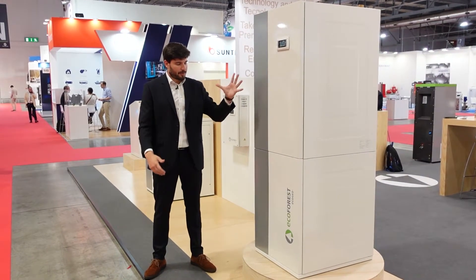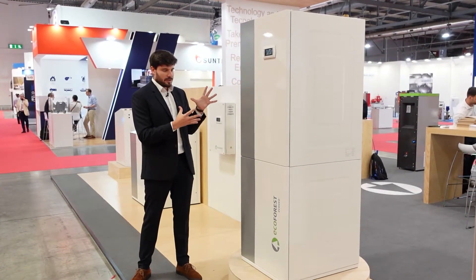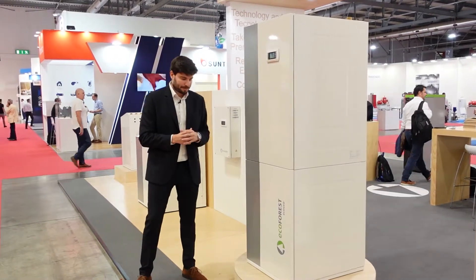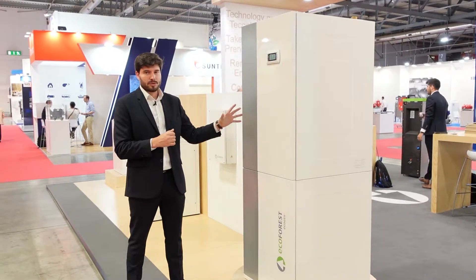Here we are presenting the EcoGeo Plus heat pumps. These are scroll inverter water-to-water units, in which we can produce domestic hot water, heating, cooling, and pool services.